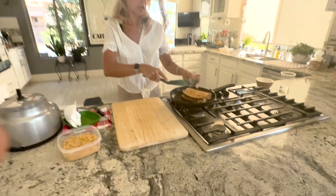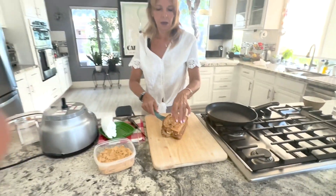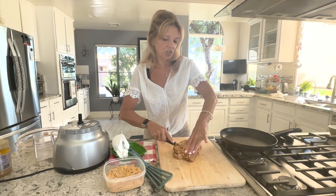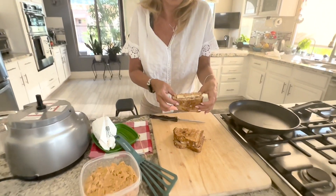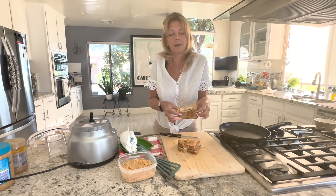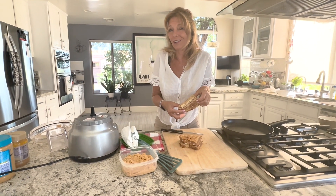It's nice and crispy on both sides without any butter or anything. See how crunchy it is — look at that. The peanut butter and the jelly all melts together with the bananas. If you like this recipe and others, don't forget to subscribe to my channel and comment below. See you next time.